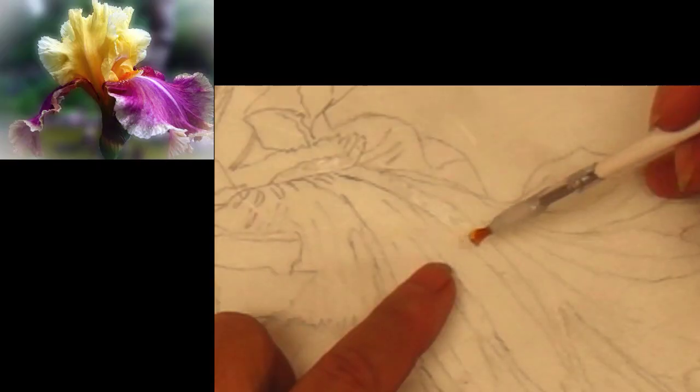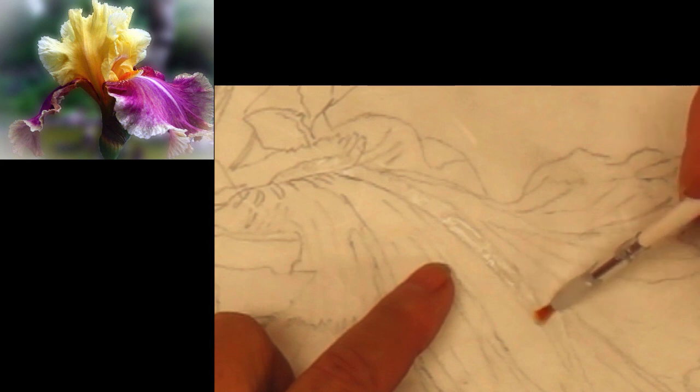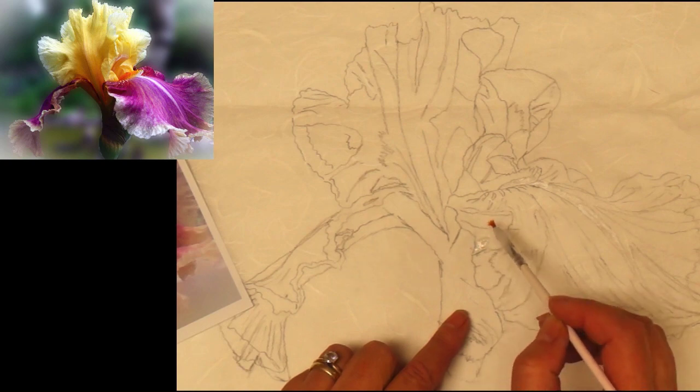We're going to apply wax as a resist to hold all of the white places. So you take your wax and just apply it in those spots that you want to stay white.